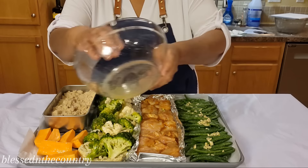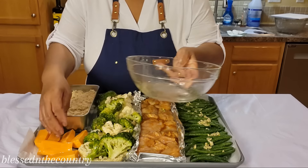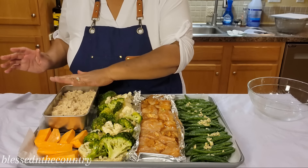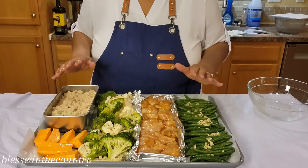I'll sprinkle the rest of this avocado oil on here. You see how this wonderful little loaf pan comes in handy and just sits right on the sheet pan — you have a full meal right there.